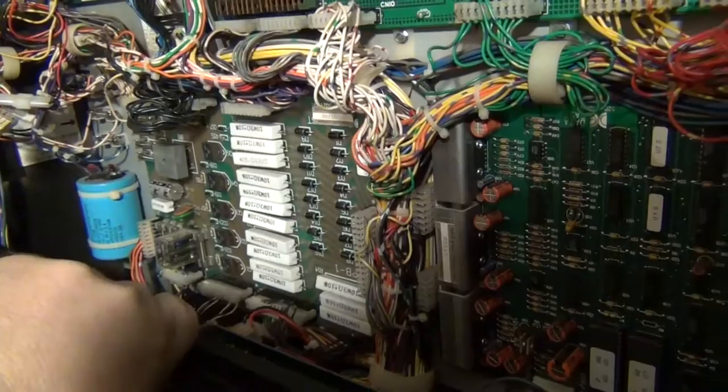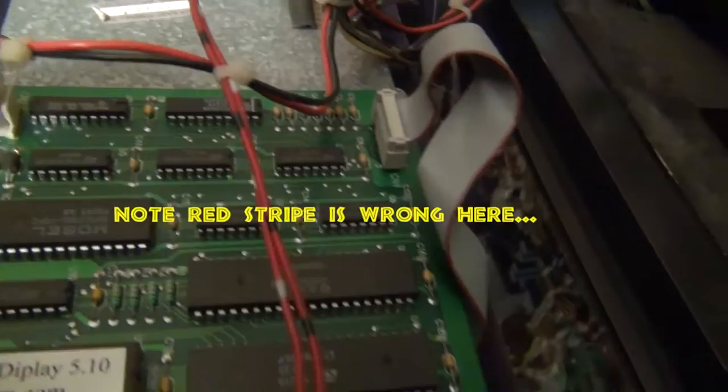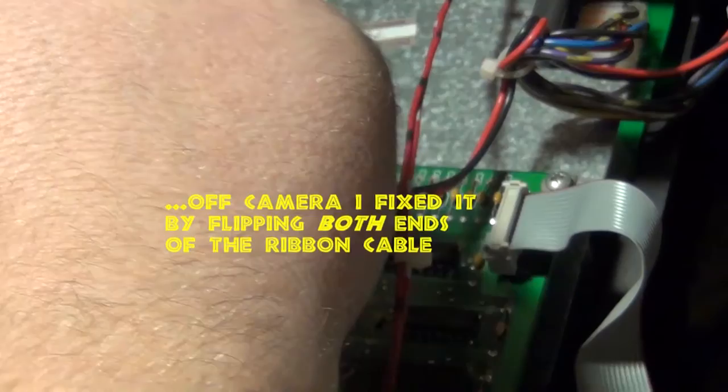Once the back box is open, we're going to remove the display simply by lifting up and then back out towards the front of the machine. I put a towel across the glass to try to protect from any scratches or damage. This is what the back of the display board looks like with the latest ROM installed.